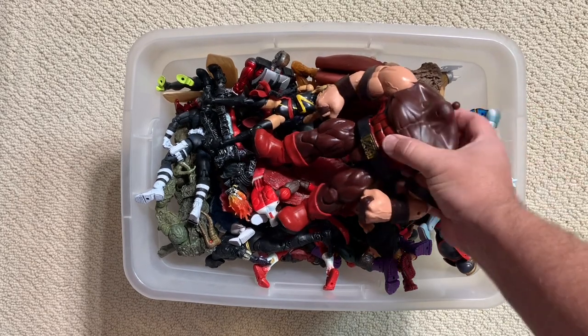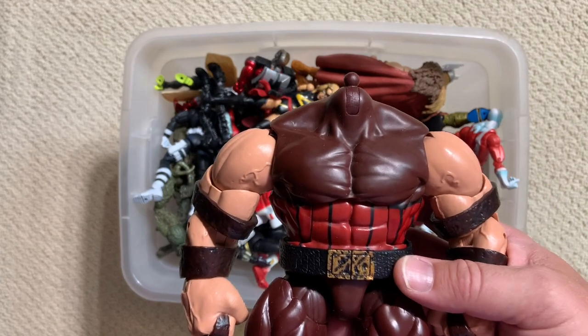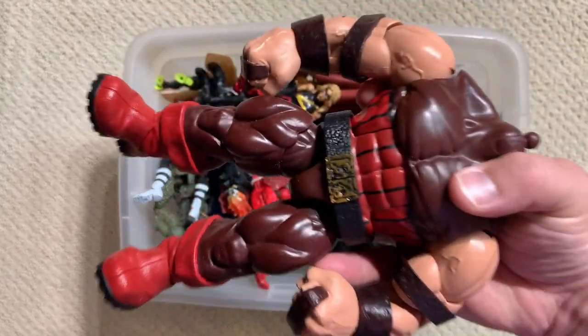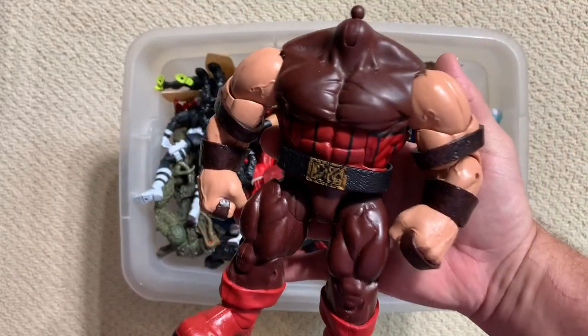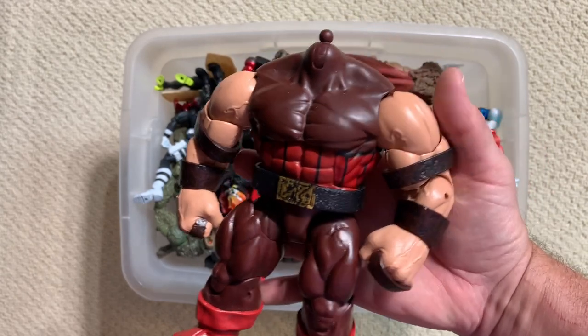Let's grab this monster while we're at it. Obviously, this is the elusive headless Juggernaut figure. Hopefully with any luck we'll find the head down in the rest of this box, but that bad boy's got some weight to him. That is a monster of an action figure.